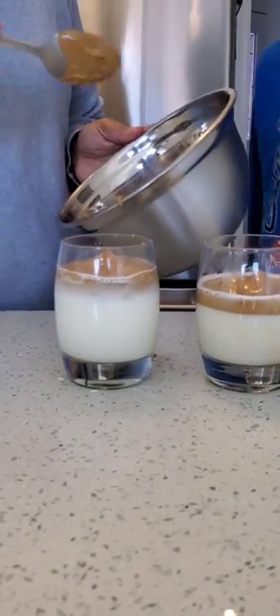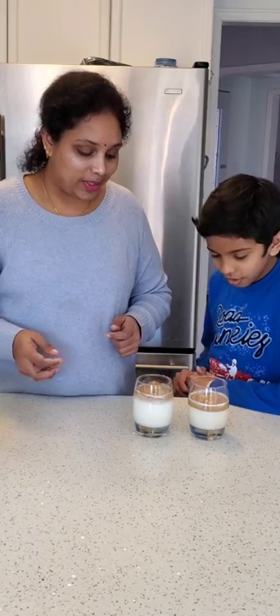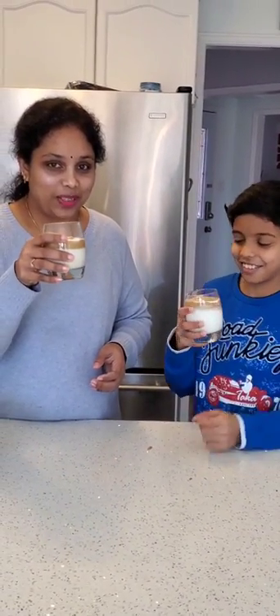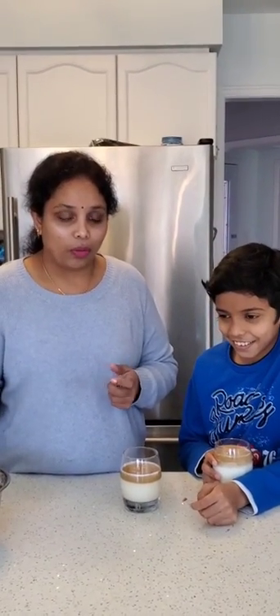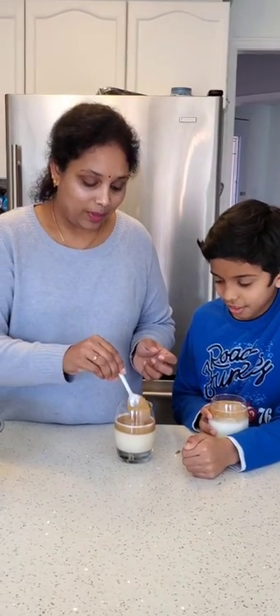Now the Dalgona coffee is ready to serve! This is very easy to make and you can just make it with your kids and have it in the summer time. Here you go — Dalgona coffee! If you want, you can sprinkle some cocoa powder on top, and if you want, you can mix some cocoa powder in during the whipping time also — when you are whipping the coffee, you can add some cocoa to make it a different refreshing thing. It is so good when you taste it — so good and so satisfying.